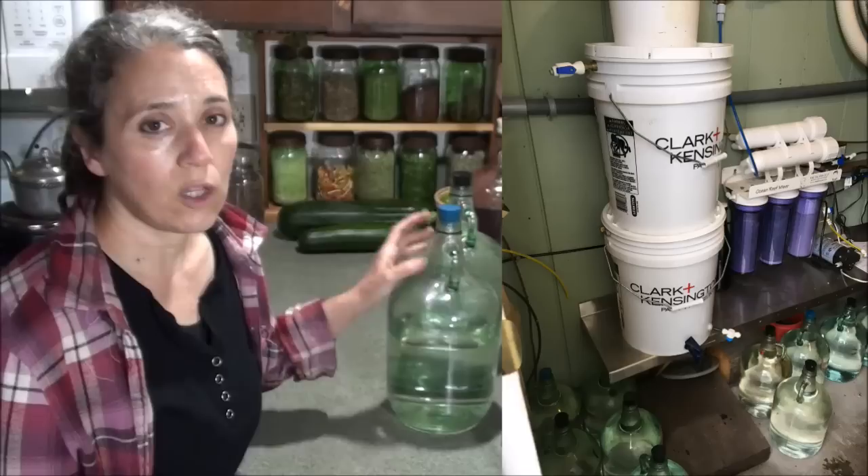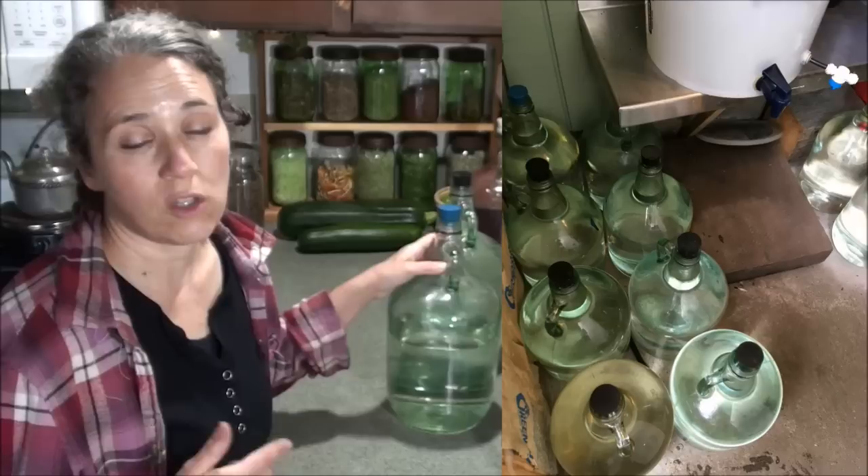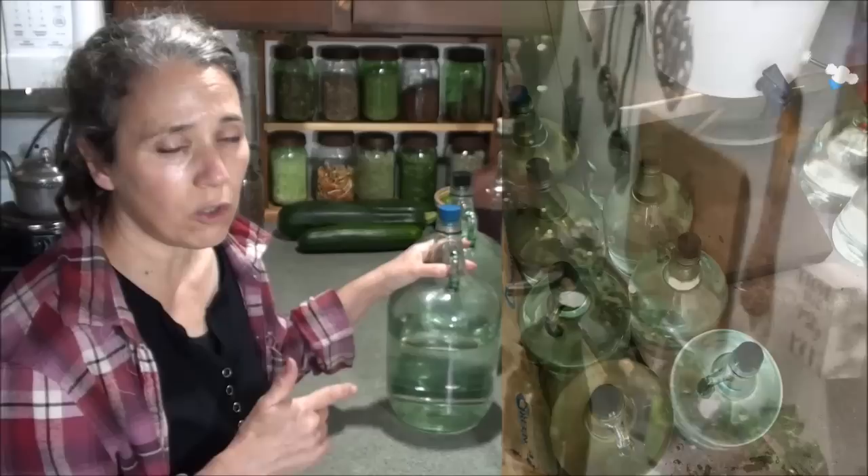The problem with reverse osmosis is that you have to go through quite a bit of water to get the purified water. You can also take the water that gets flushed out in the reverse osmosis process and use it in your garden. But typically we just stick with the Berkey method.